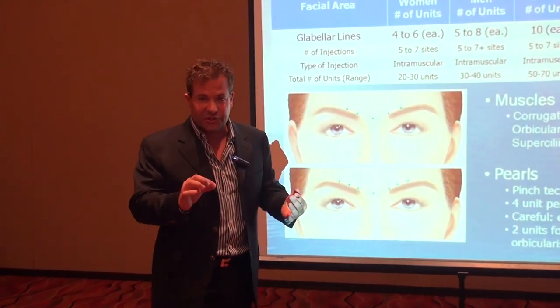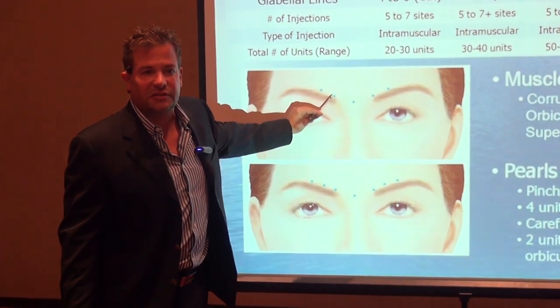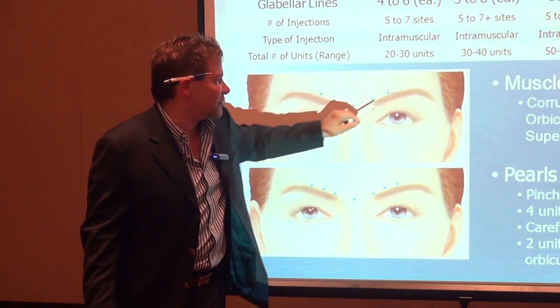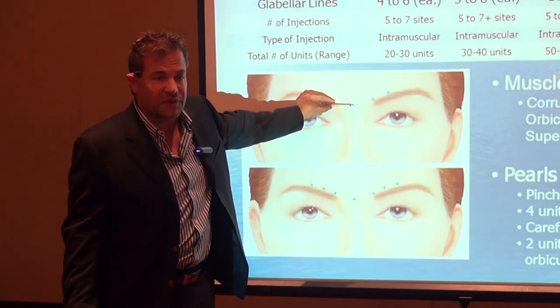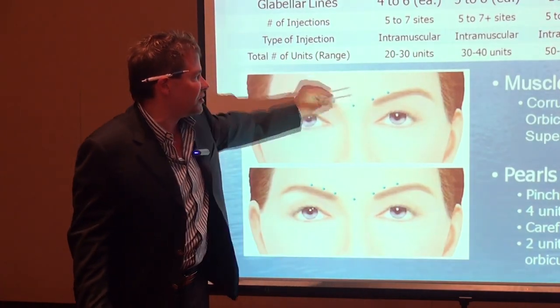We'll be practicing this in the hands-on section. What muscle is this over here? The corrugator. I usually like to do two spots in the center for the corrugator, and then two spots here for the procerus and the depressor supracilli — that's your glabella region right in this area.